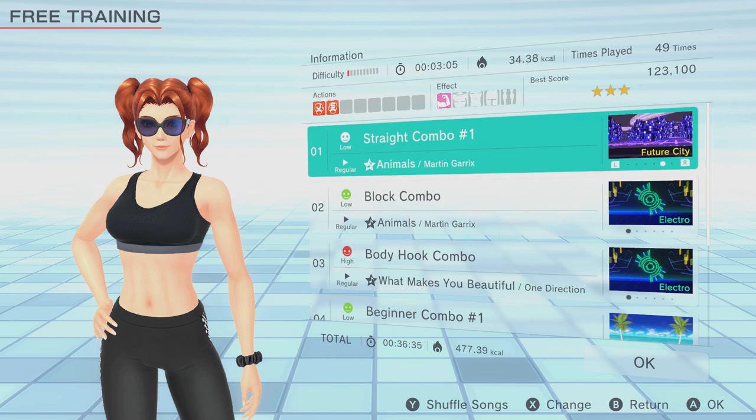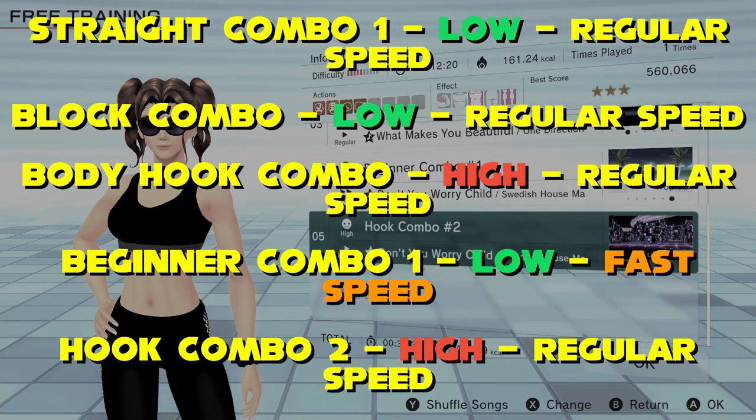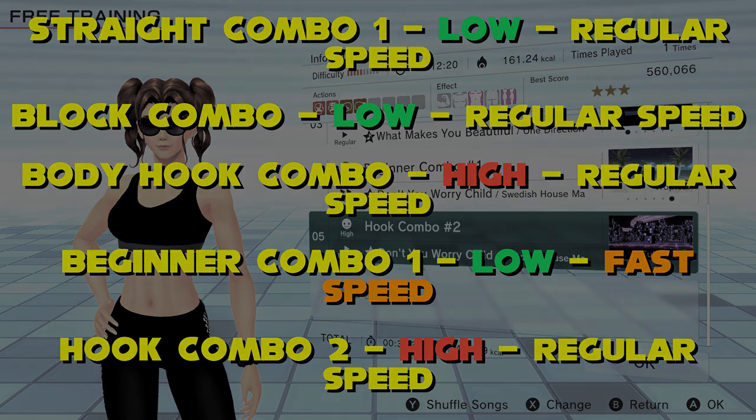Make sure when you do the hooks to keep the shoulder and elbow level for a better intensity and better effect. After that intense session, go for beginner combo one on low intensity, fast speed for some good active recovery, before the final exercise which is hook combo two on high intensity, regular speed. This will offer some different but equally tough movements for the shoulders with the repeated hooks. Well done — make sure you cool down efficiently.